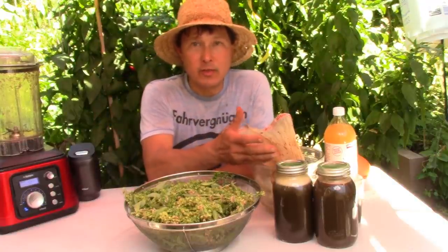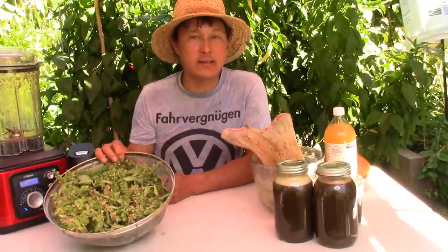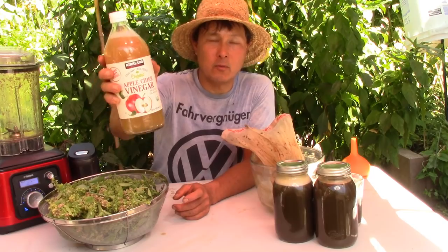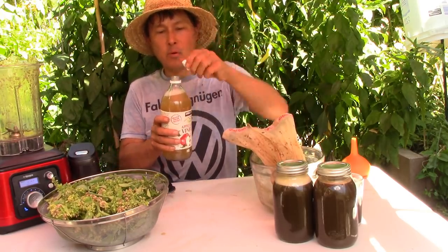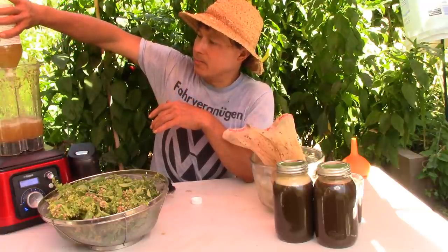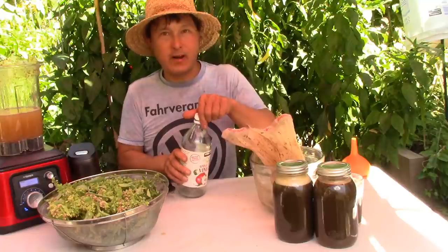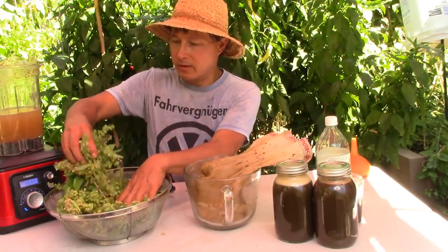So as you guys can see I now have two vacuum-sealed quart jars of the watermelon purple basil juice. These need to be used within the next seven days if kept cold. I'm going to show you guys how you can preserve your basil even into the winter and into next year using this next technique — which is pretty much the same thing but instead of using fresh watermelon we're going to use apple cider vinegar with the mother. This is the live stuff — I get the Bragg's brand at Costco, raw and unfiltered. Make sure you use raw and unfiltered apple cider vinegar.